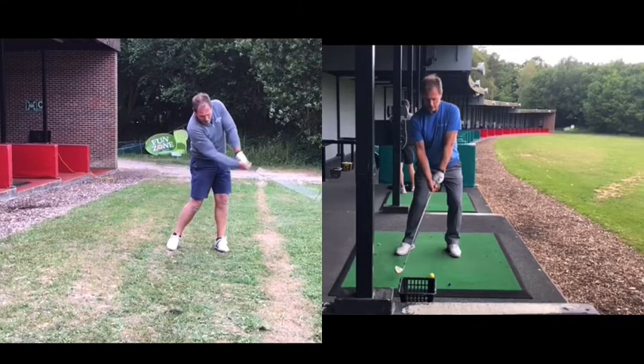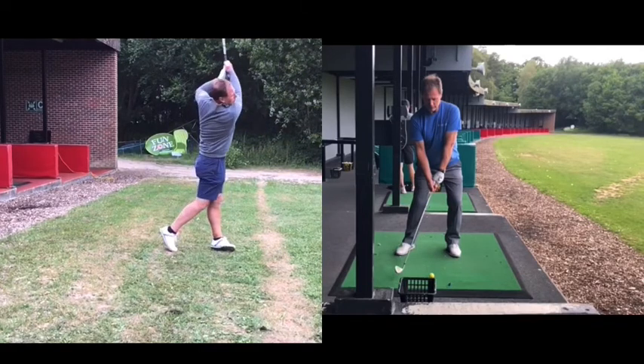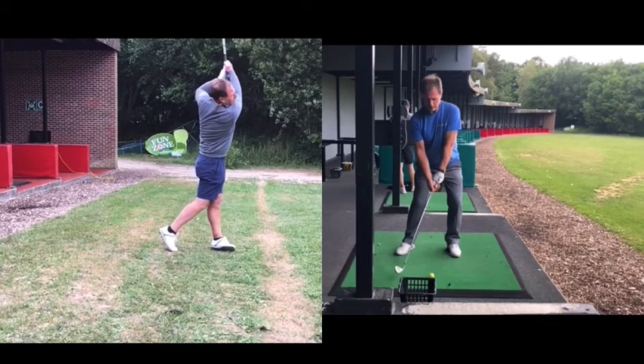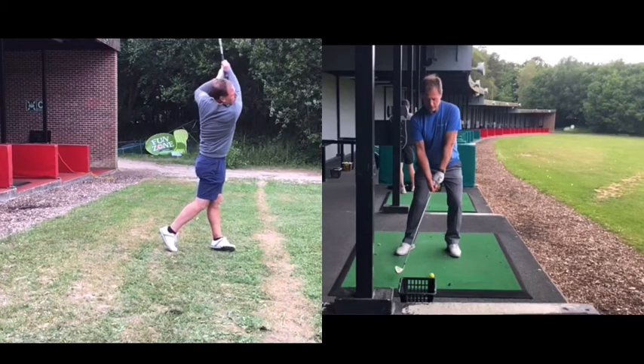From here, some adjustments need to be made to get contact on the ball, so he'll kind of have to stand up. His right arm will work underneath his left arm and there's a gap in between both arms, with his wrists bending a little bit. Then as we get onto the follow-through, we'll see the left elbow very high, which indicates kind of a scooping, holding-off action through the ball.